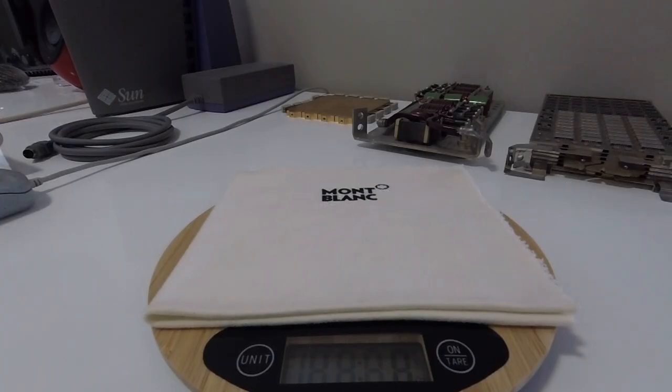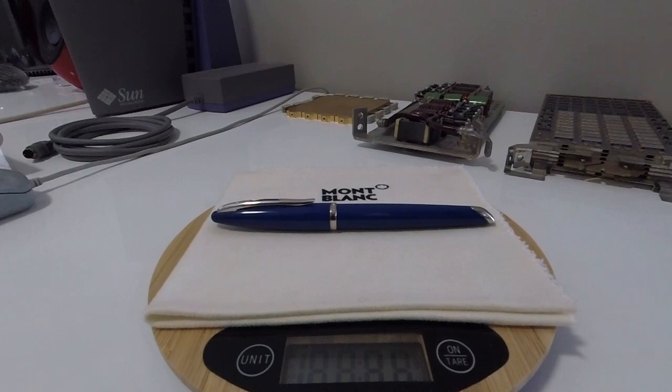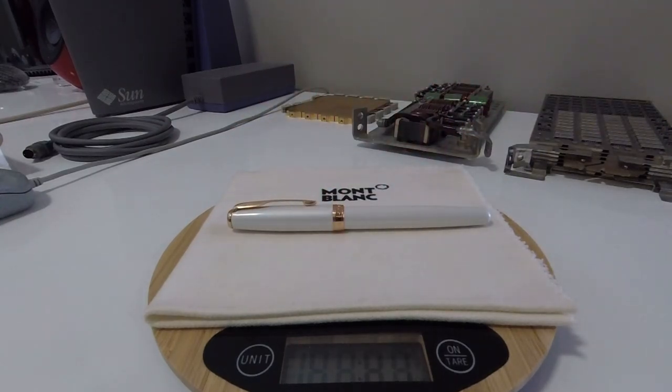I'm now going to compare the typical weights of these pens as they are both currently inked. Starting with the Waterman Karin, she weighs in at 35 grams. Moving over to the Parker Sonnet, she weighs in at 27 grams.